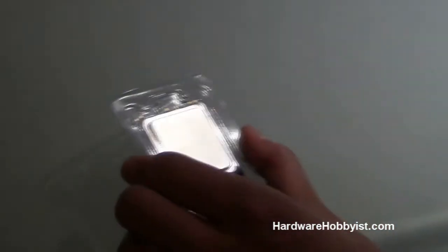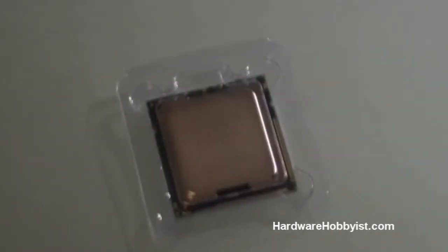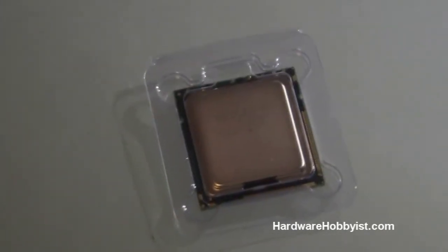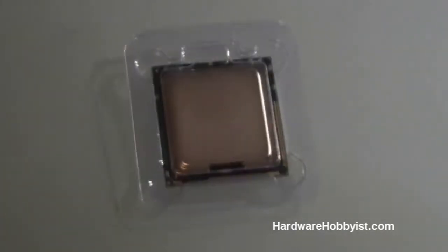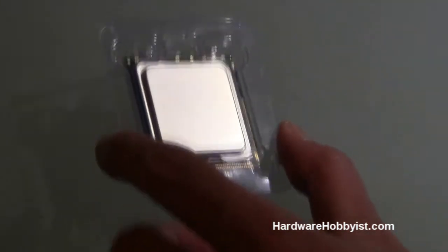Quick warning: make sure you have a good CPU heatsink. This processor did not come with one, but most Intel processors do. If you're looking to overclock, you definitely need an aftermarket heatsink. Like we showed earlier, we have the ProLimatech Mega Halem — that beast is going to be required to cool down a chip like this.